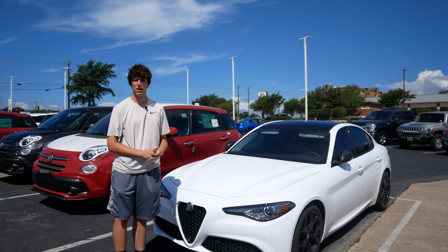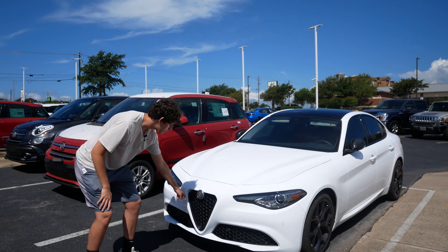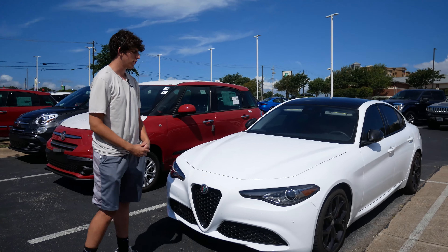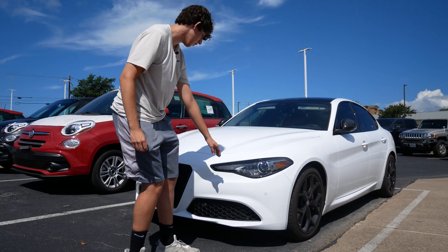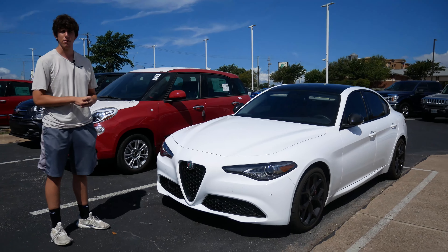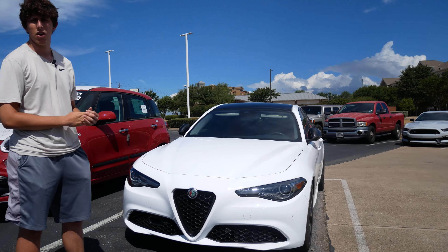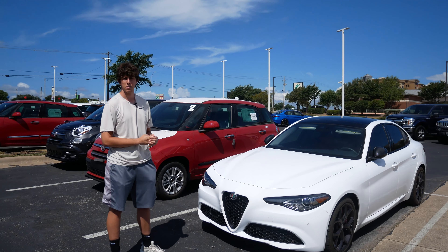Here we are at the front of this Alfa Romeo Giulia. The first thing is this classic Alfa Romeo grille — we call it the hexagrill on the channel because of the shape. You also notice the headlights; they add character to the car and wrap around very far to the front on both sides. Looking at this car from the front, it honestly kind of looks like a Tesla at first glance — maybe you guys aren't seeing that, but I kind of see it.